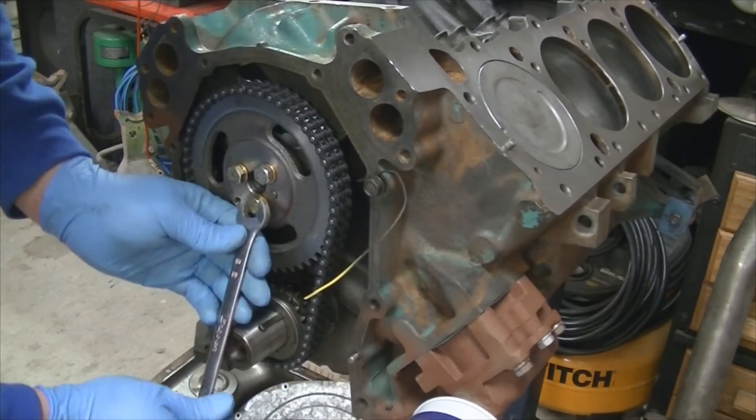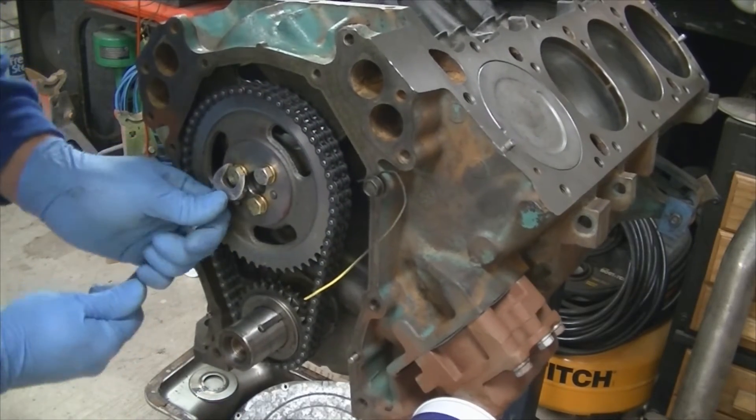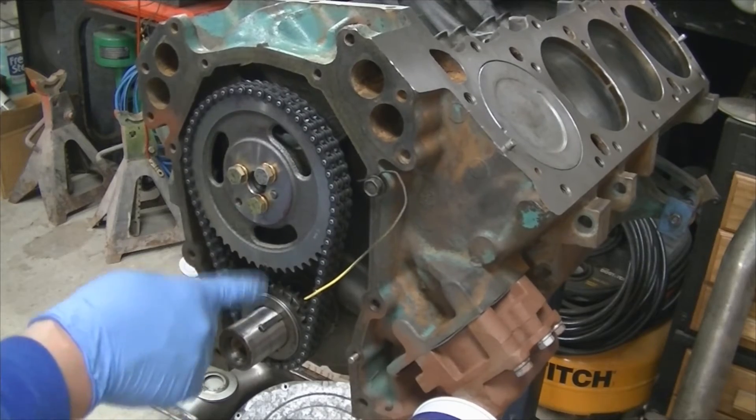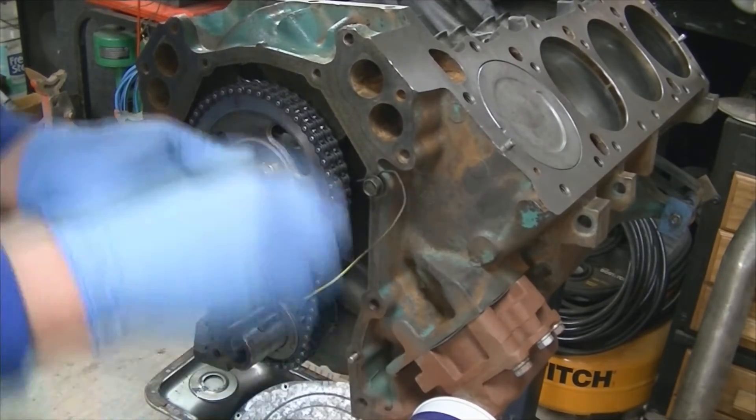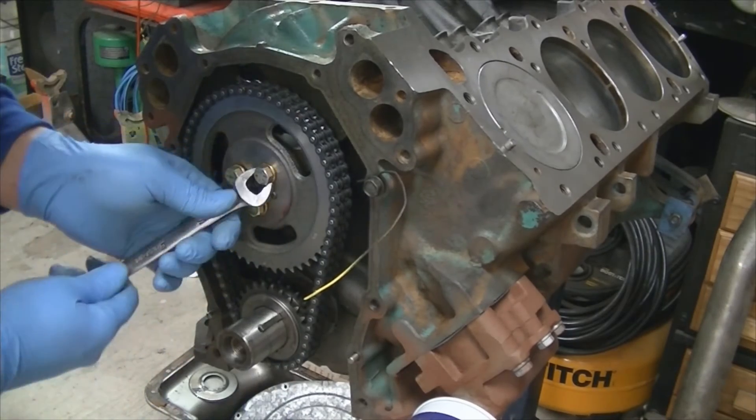Just going to snug these down for now. I'm going to back them off now that I know that the cam gear is where it needs to be. Double check our dots are lined up where it was and I marked them. I'll take these back out and throw some Loctite on them as well as having the lock washers on it.